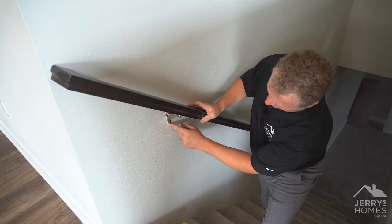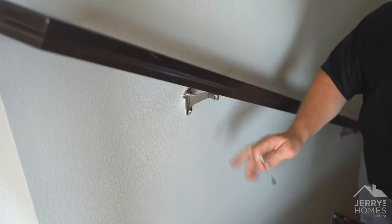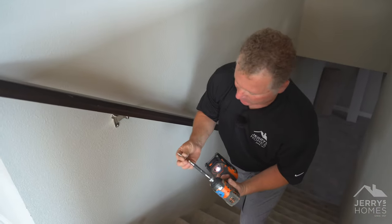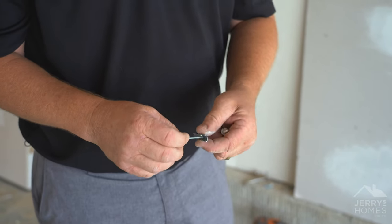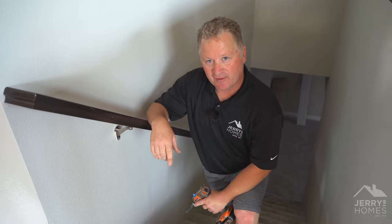Obviously, if it's loose because of a connection here, we need to take out the screws and get a drywall anchor back in there. That might be the case on that as well — if so, we would need to put a drywall anchor in there. If we get another episode next week, we'll do the same thing and put a drywall anchor in there. Until then, stay safe.